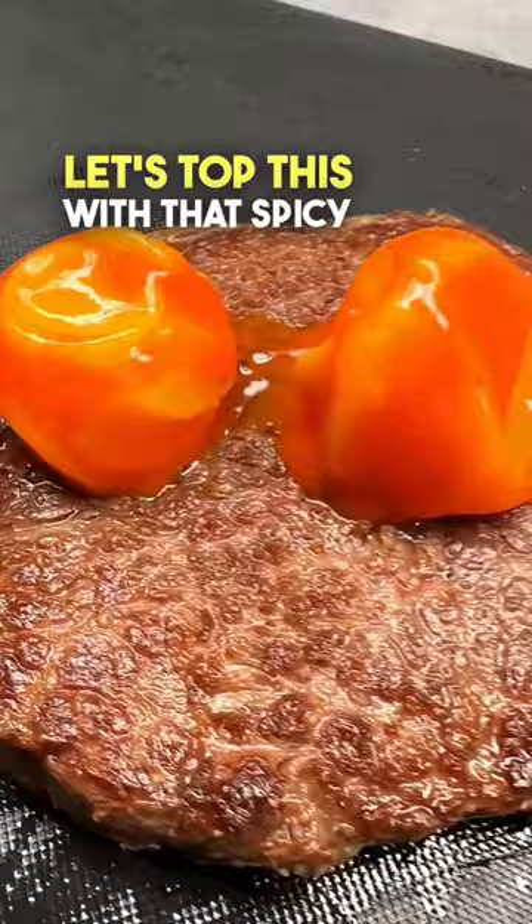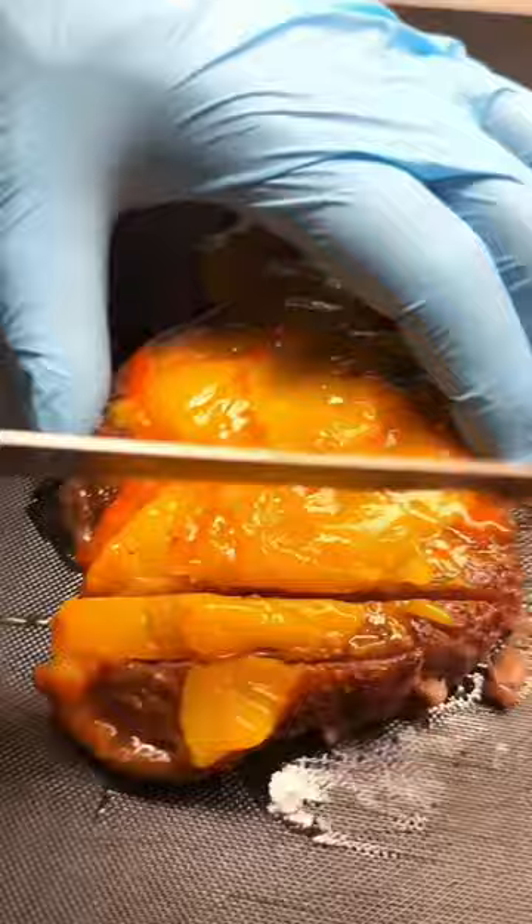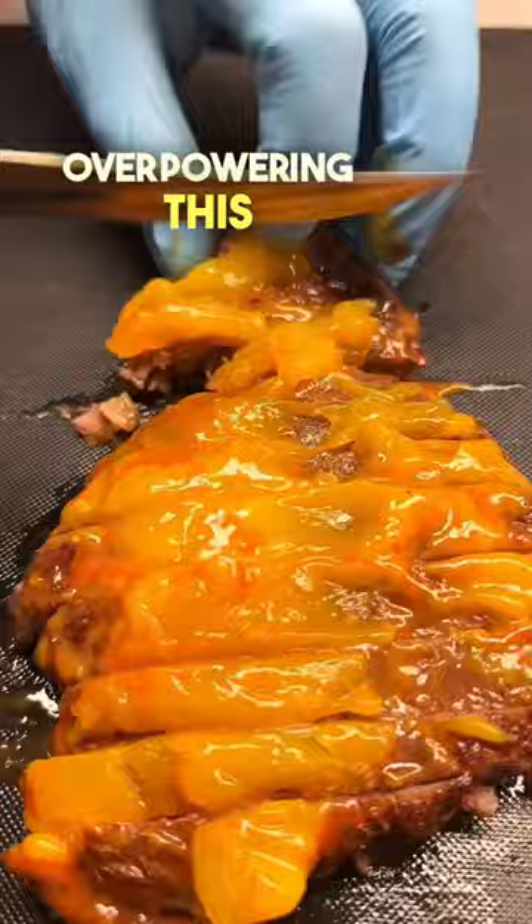Let's top this with that spicy egg jam. This spreads out just like butter. Look at this. This egg yolk jam is so tasty — it's a little bit spicy from the hot sauce but it's not overpowering. This complemented the fattiness of the Wagyu steak perfectly.